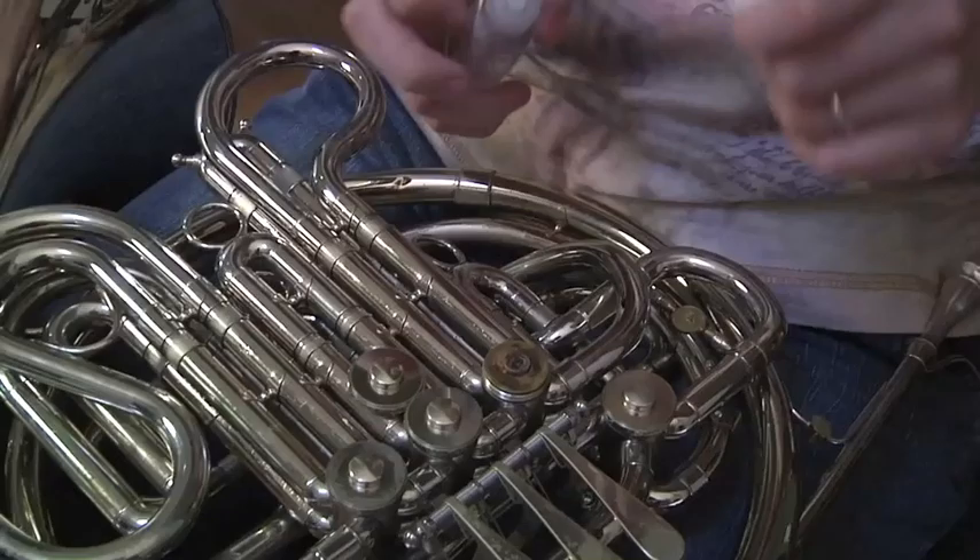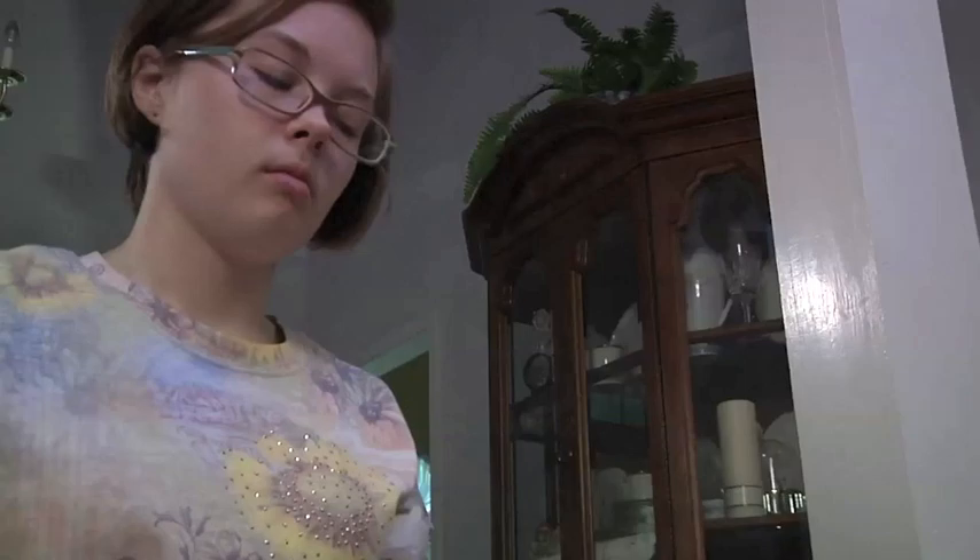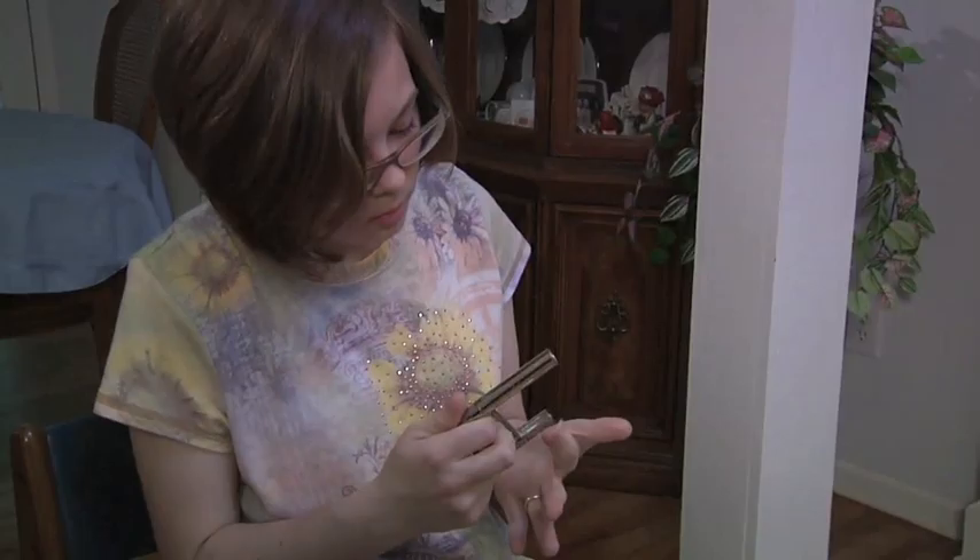Brass instruments can check their slides and valves, while woodwind instruments can check the pads, keys, and their reeds. An instrument not working correctly keeps you from performing your best. If your instrument is not working, take it to the nearest instrument repair technician to have it fixed.